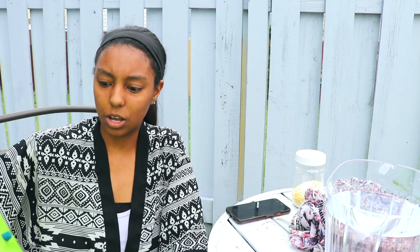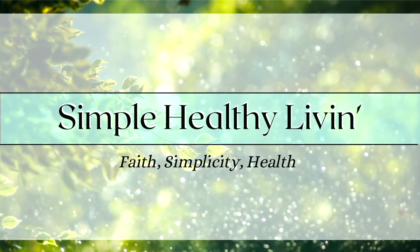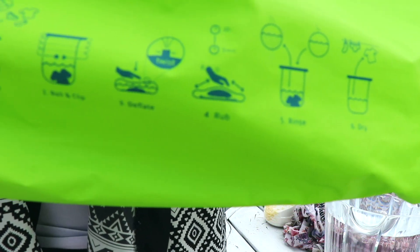Hey, what's up you guys, welcome to the channel. Today I'm going to be washing some clothes in this mobile washing machine — as they call it, the mobile washing bag. I'm gonna try to do this quick because it's supposed to rain. I've used this before, but I want to do it on camera to show you guys how it's used. The instructions are right on the bag, which is handy.